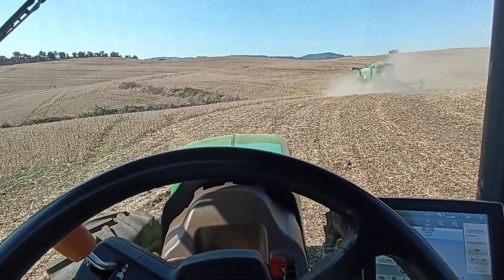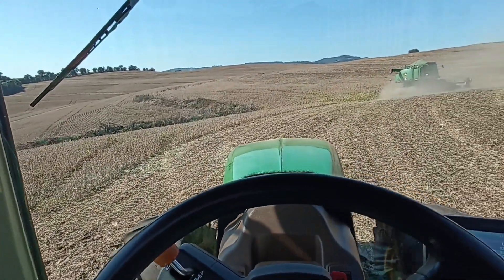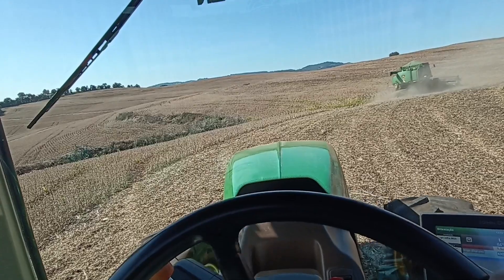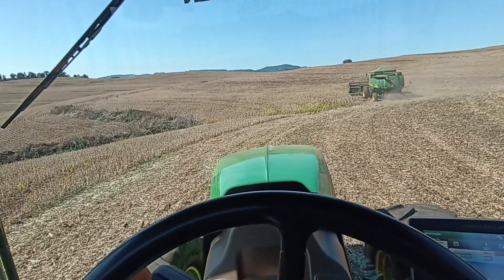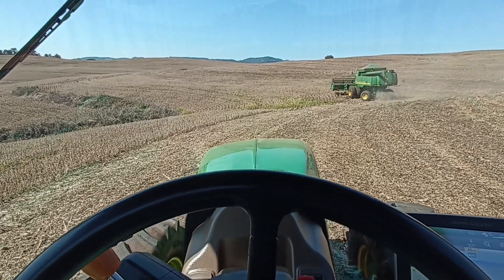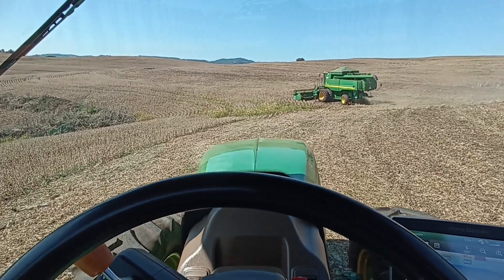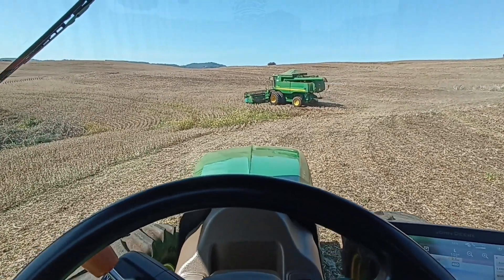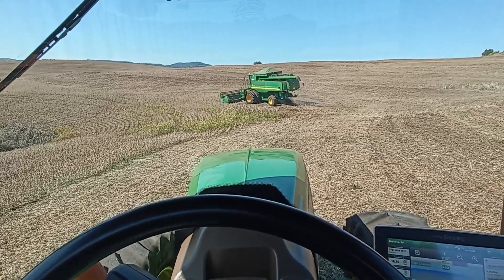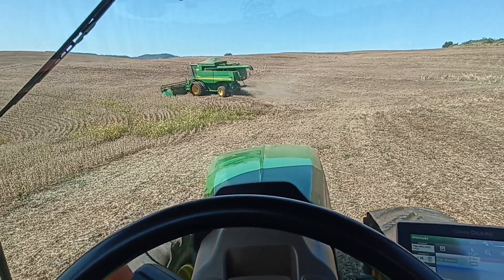A plantadeira é quase o tamanho da largura da plataforma. E olha a curva que é - não tem como pegar um pedaço compridão e ele colher e eu plantar. Daí não rende. Dependendo, vai dois dias pra colher cinco alqueiros e plantar. Mas se fosse pegar uns tirões compridos com a plantadeira, rende.